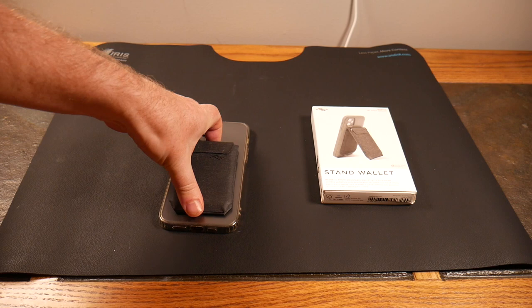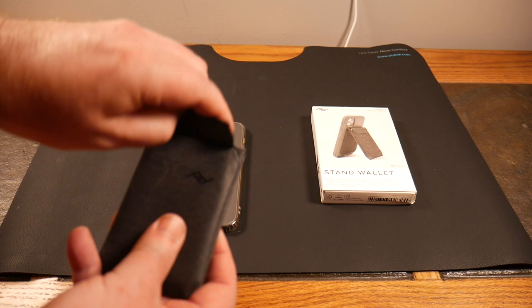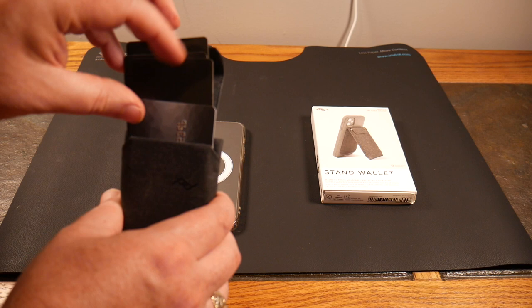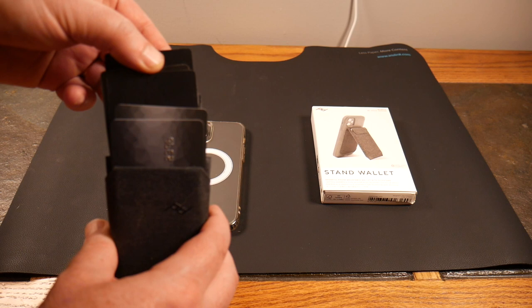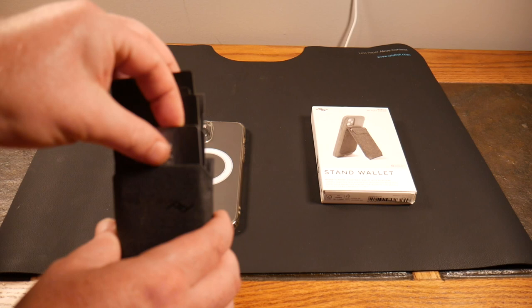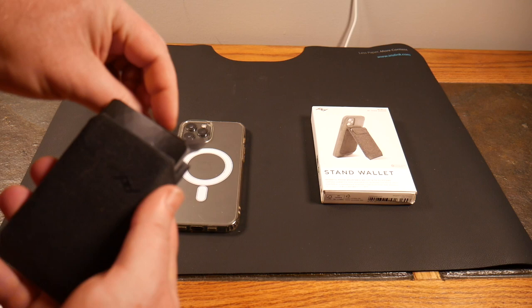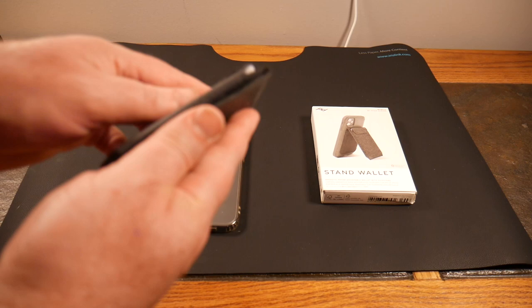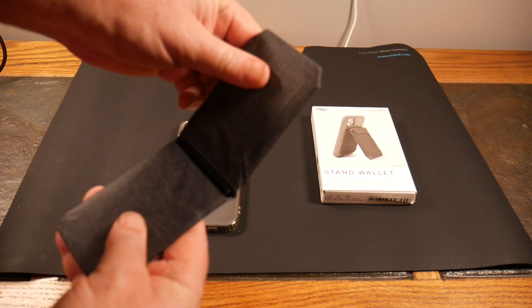It pulls right off for convenience and there's a magnetic flap. Once you open the flap, your cards come up. I've got five cards in here — two embossed, three not. You could probably get six to eight non-embossed cards, or about four or five all-embossed, depending on your combination. Push the back down, close the lid, and you're good to go.